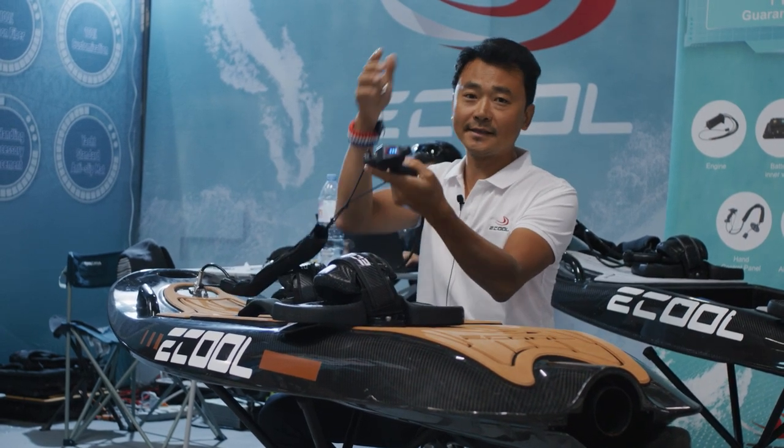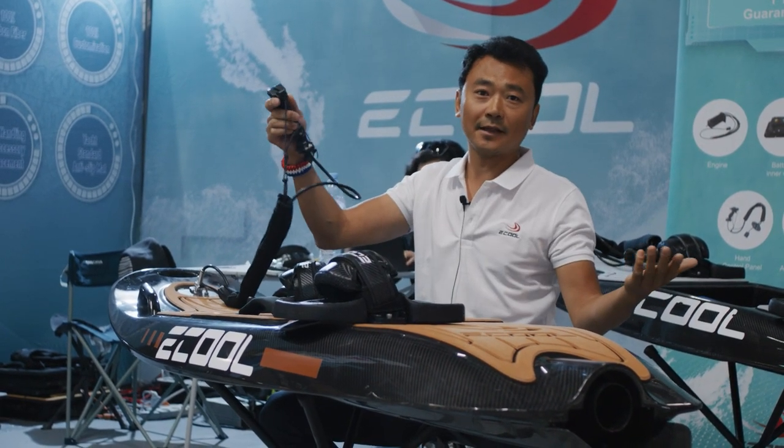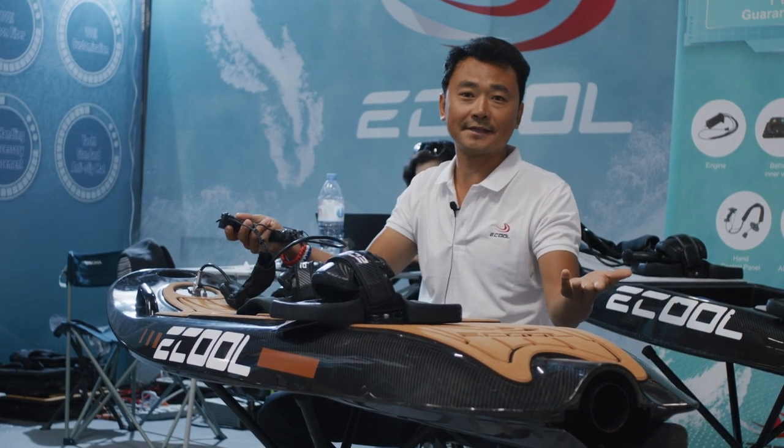When you fall off, then this key is off and it doesn't work. So this is for your safety.